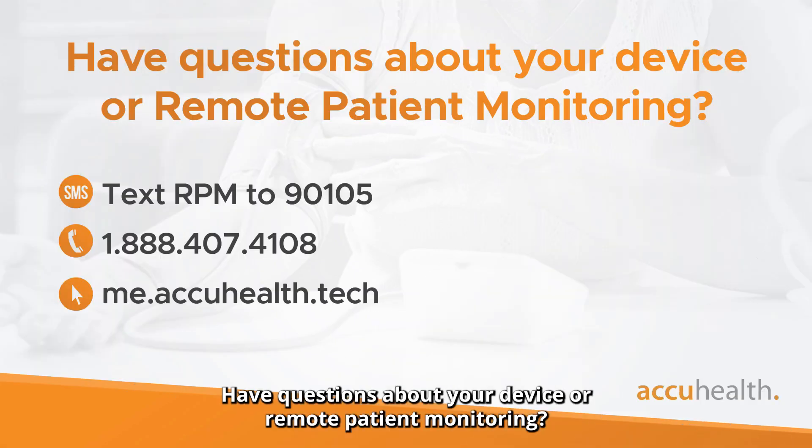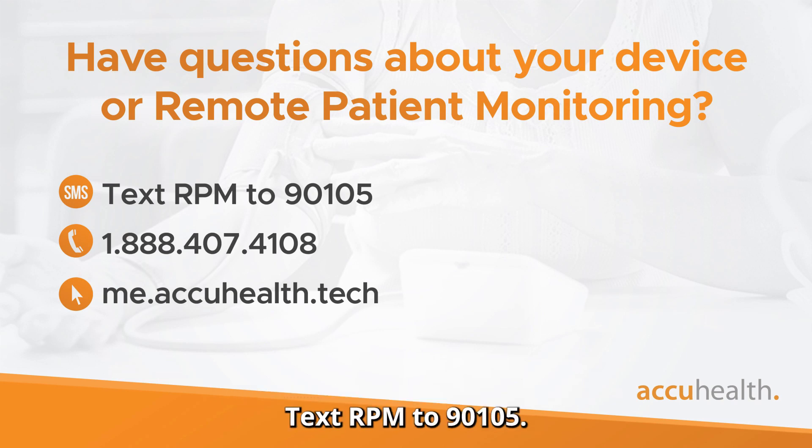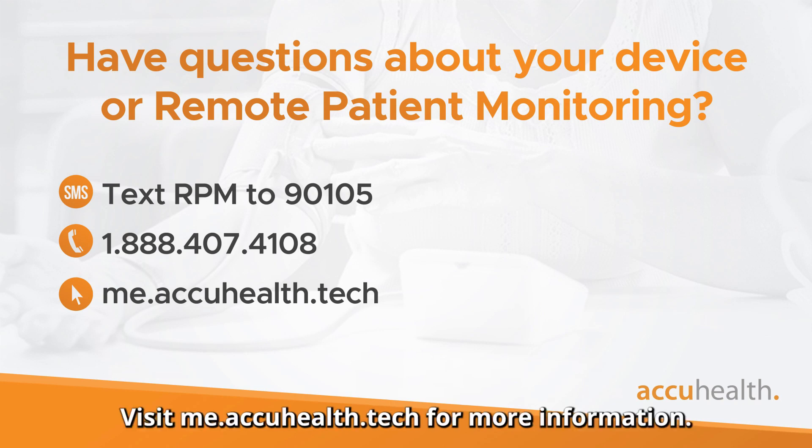Have questions about your device or remote patient monitoring? Text RPM to 90105. Call 1-888-407-4108. Visit me.accuhealth.tech for more information.